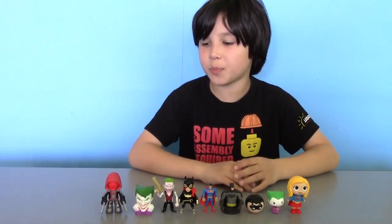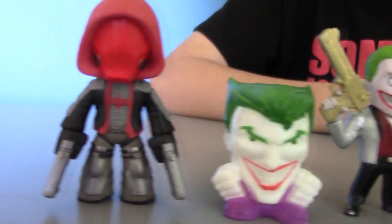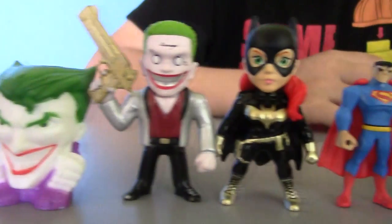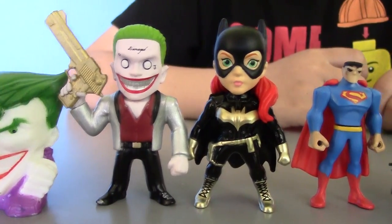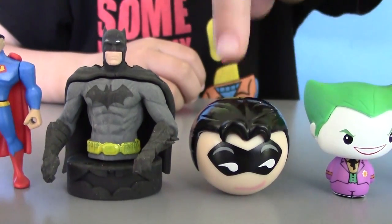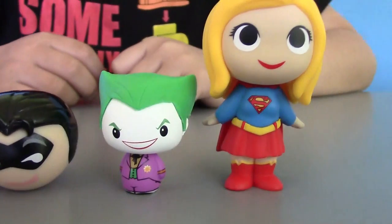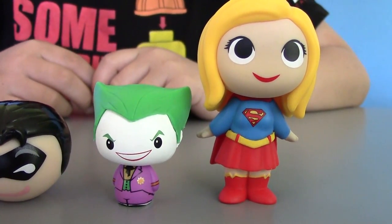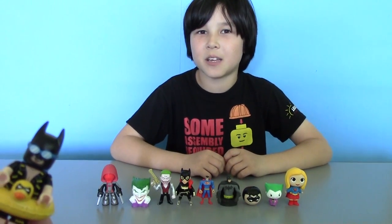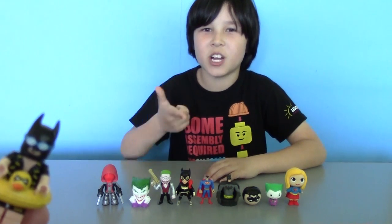So here are all surprises that we found in our Vacation Batman Play-Doh Surprise Egg: Vinyl Red Hood, Squishy Jokey, Metal Joker, Metal Batgirl, Mighty Mini Superman, Puzzle Eraser Batman, a Mysterious figure, another cute Jokey, and Superman's girlfriend Supergirl. Well, that was our Batman Play-Doh Surprise Egg with Rubber Ducky. Thank you for watching — we'll see you next time. Bye! And don't forget to like, share, and subscribe.